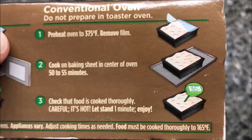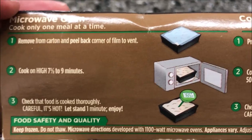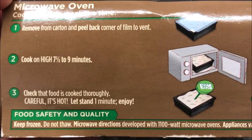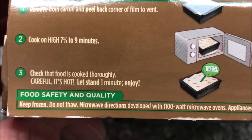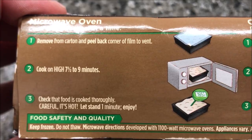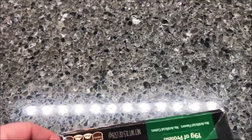Just in case you lost your box — of course we don't do ovens, we do microwaves. It says cook only one meal at a time, remove from carton and peel back corner to vent. Cook on high for seven and a half to nine minutes — I'll probably just go ahead and do eight. Check that the food is cooked thoroughly. I'm gonna do eight minutes. No pull tab — shame on you, company, to make this easier on me.